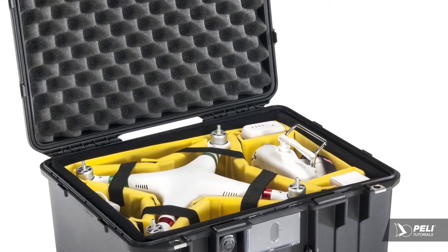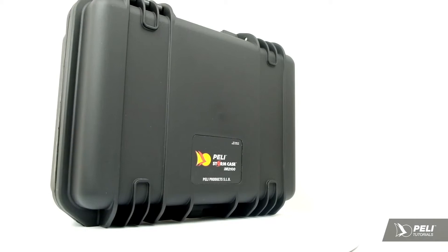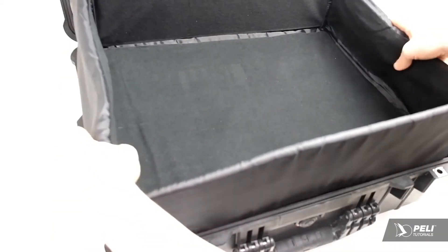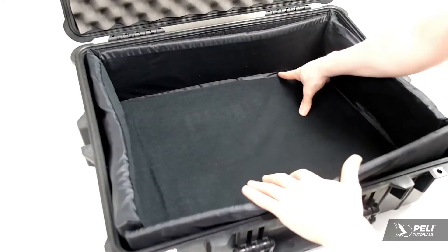Padded dividers are available for many cases in the Protector, Storm and Air Rangers. They're a great way to protect a gear setup that often changes, as they're easy to reconfigure.